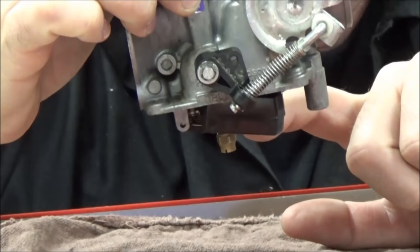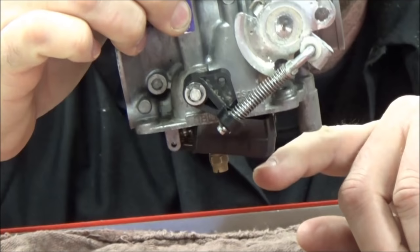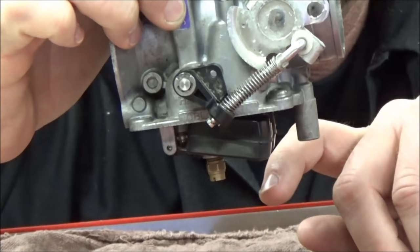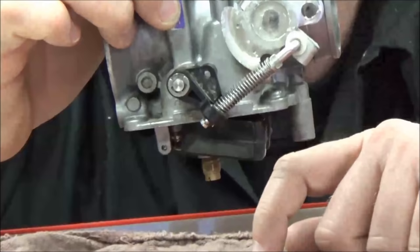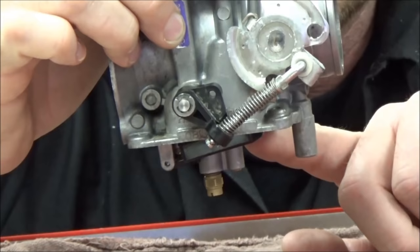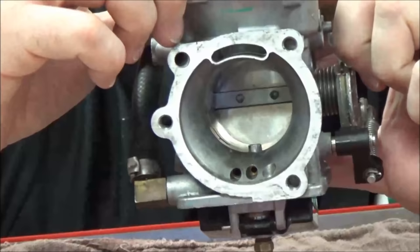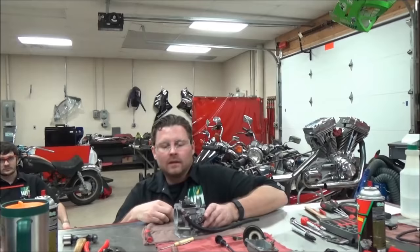I'm going to flip this carburetor over so you can see how it works on the motorcycle. As fuel enters the bottom of the carburetor, this float rises and effectively shuts the fuel off at the level specified in the service manual. If the float level is set too low, that would be a lean mixture — not enough fuel available. The bike might idle fine, but give it throttle and the bowl will empty fuel so fast it can't replenish, causing a big stumble. On the other extreme, too high means rich — raw fuel can leak out of the emulsion tube and go into the engine.